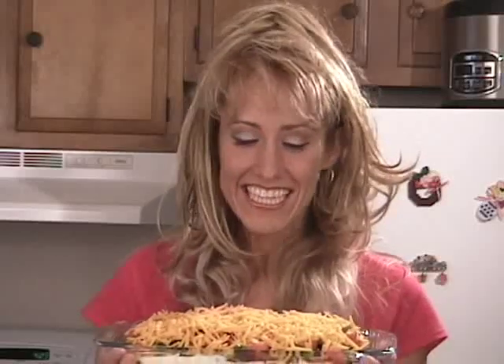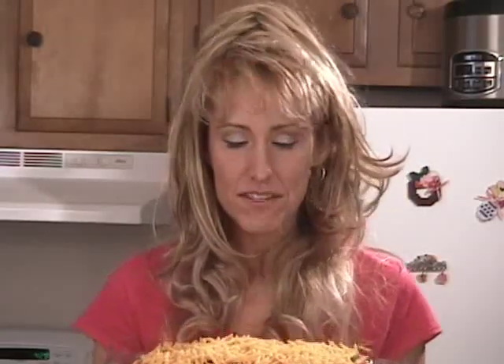And here it is. This awesome dip is sure to be a hit at your Super Bowl party. Just serve it with your favorite chips and be sure to refrigerate any leftovers. For this recipe and many more, check out the website.